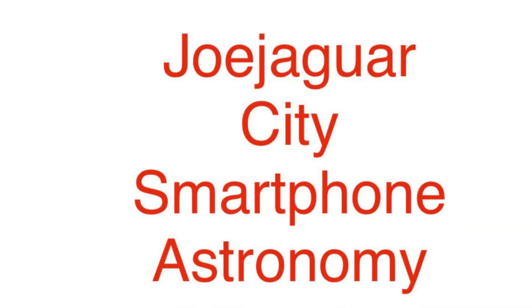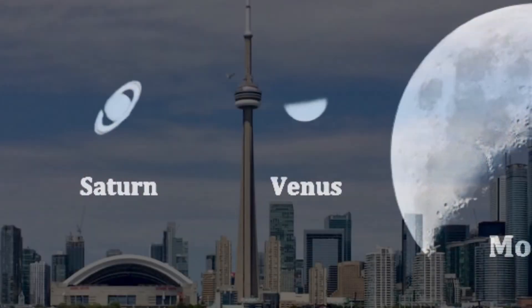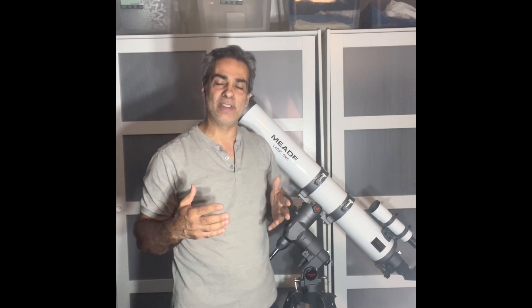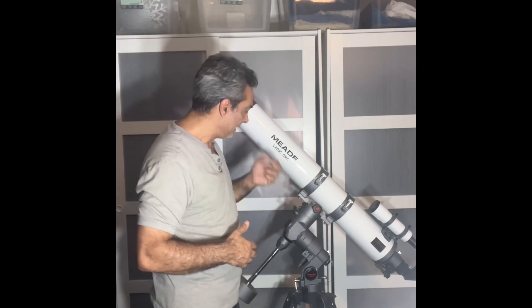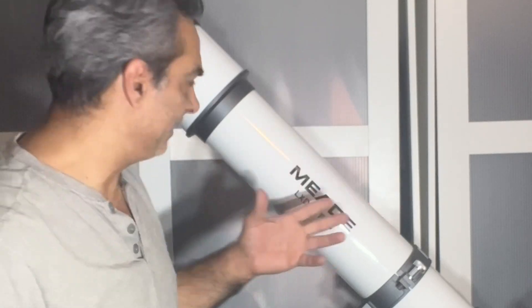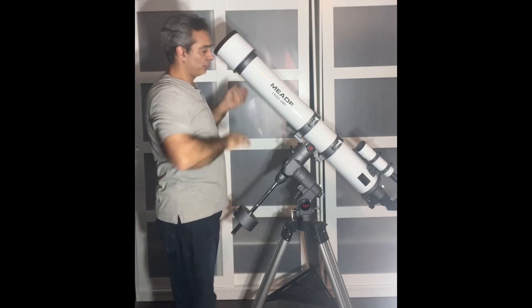Look what I have here. Now I know I showed you guys something similar about two years ago — the Max Vision 5-inch, or 127mm f9.3, 1200mm focal length. But I just found this guy. It's the Meade LX-D55 EMC — slightly older, and this is an Acromat. It's a 5-inch, 127mm, focal length of 1180mm, focal ratio of f9.3. The front looks pretty good; I'll show that to you guys in a minute.